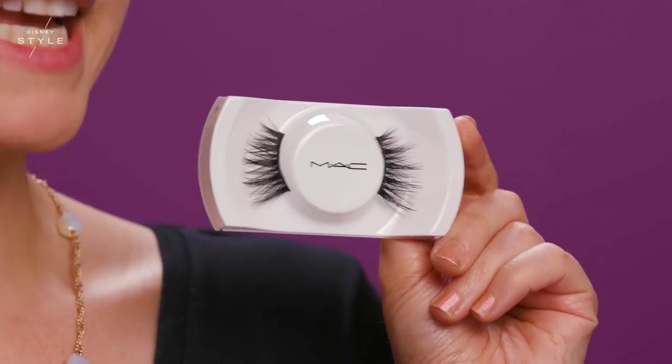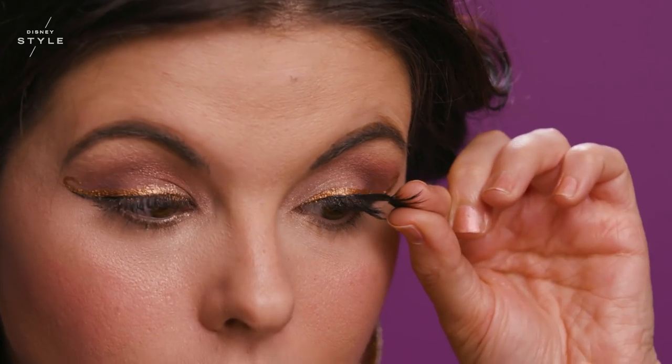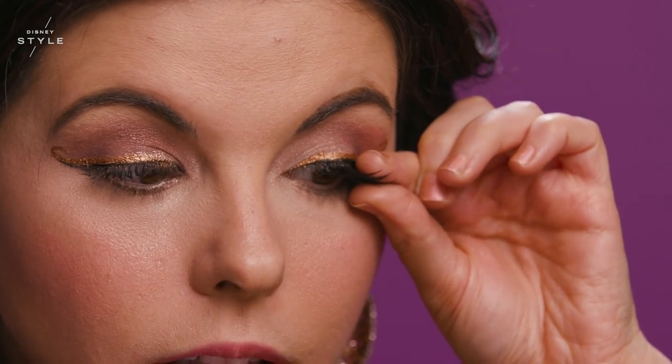I'm going to be adding the Extended Play Perm Me Up mascara. Now I'm going to be applying lashes — these are number 75 MAC lashes, and I actually cut them to the shape of my eye.